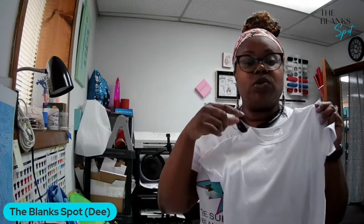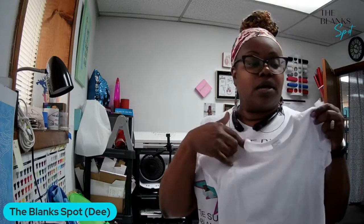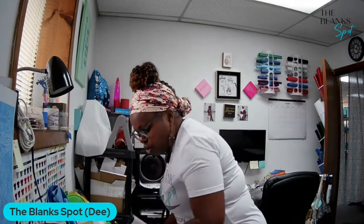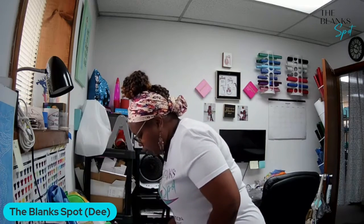You can get these off our website — we'll make sure that we put the links at the bottom of the description. To get started, all you're gonna need is of course your shirt and your image.